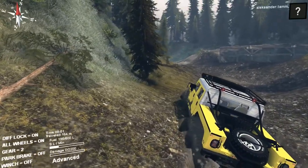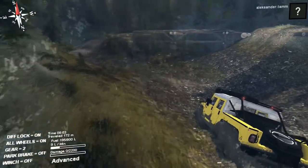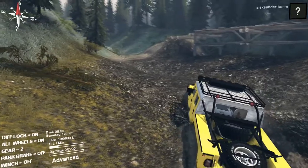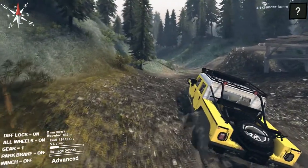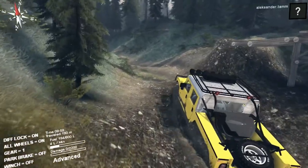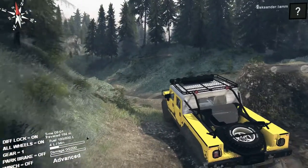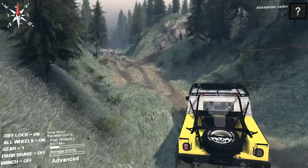It has 2,200 damage points and 800 fuel tanks, so it's a perfect scouting vehicle. You can see it demolishes the mud — everything is so cool. We also have 1,600 repair points, so let's see how it does on the hills.